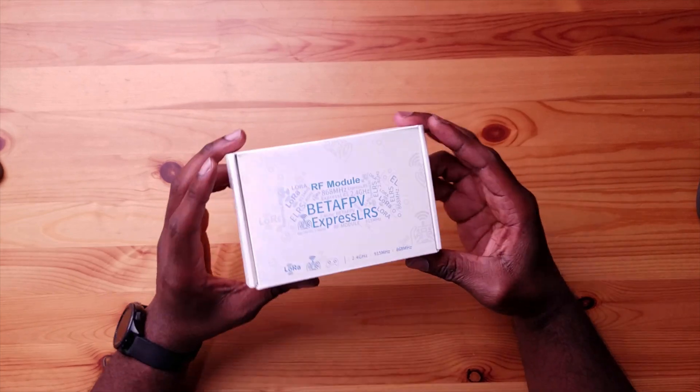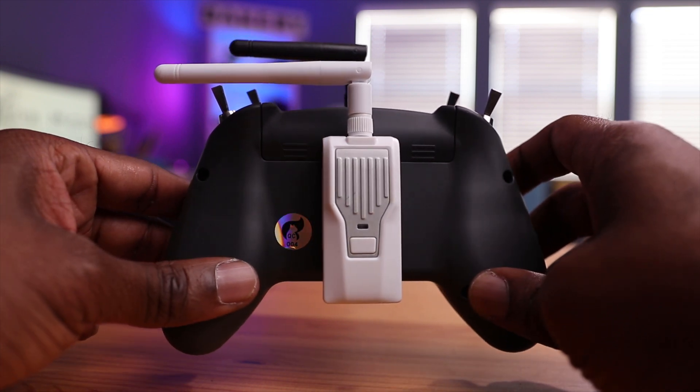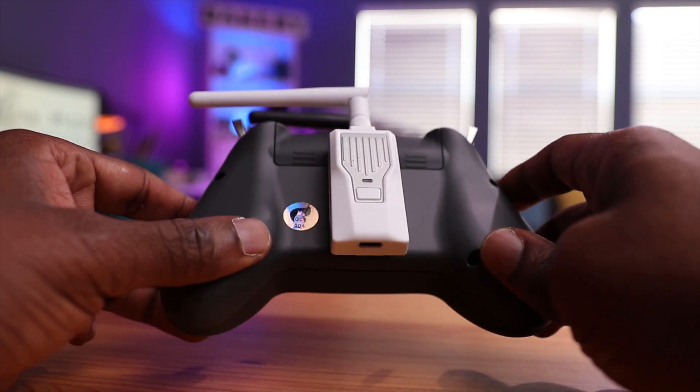Today we have the Beta FPV module. This one here is a good module to get started in that direction, and there are numerous reasons why I went with this one. Beta FPV is a well-known manufacturer — they have engineers and a design team to have this designed pretty well and very simple. Most importantly, this module is directly compatible with my radio.